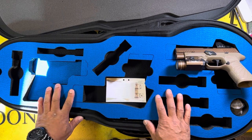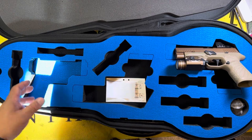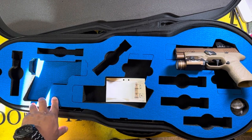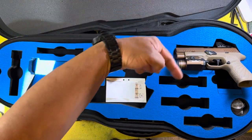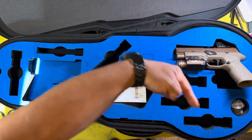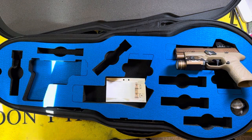So there you go — another option for you when you're carrying your gun. Hope you enjoyed this video and found it helpful. If you did, please give us a thumbs up, subscribe to the channel, and click that bell notification so that you can be informed of any new content we might post. Thank you so much for your time. Stay safe and we'll see you out on the range.